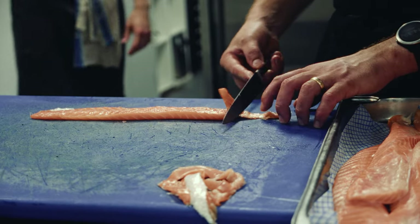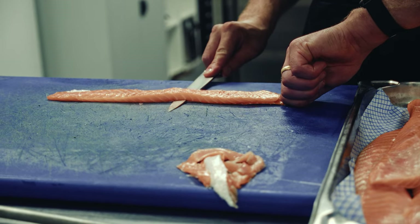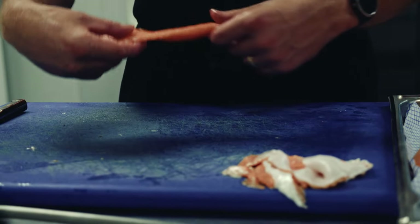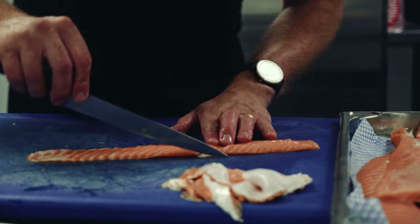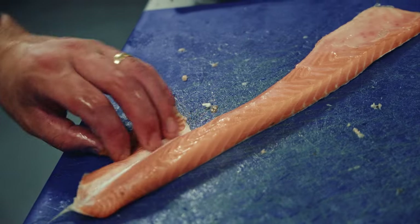Take a knife and just run it between the meat and the skin. Holding the skin tight and then with the very tip of the knife just going all the way down. What I have now is a beautiful bit of pure salmon meat. As you can see it has a lot more white flecks in it, which is actually the fat of the salmon. It just melts in your mouth a lot more because it has that slight extra fat in it.